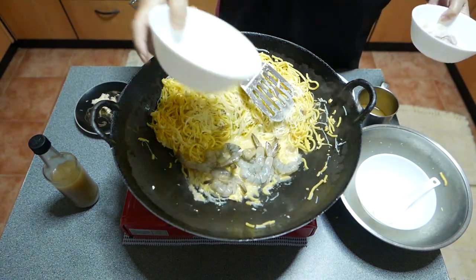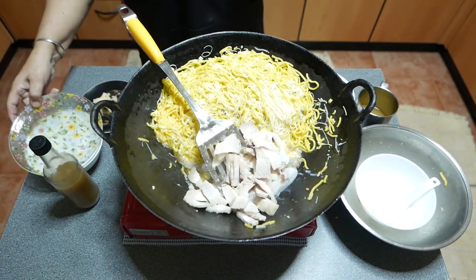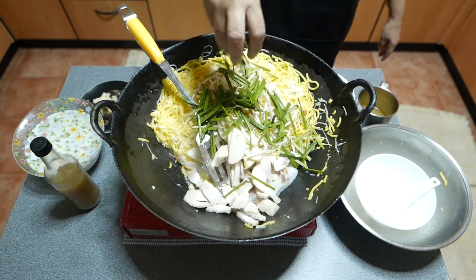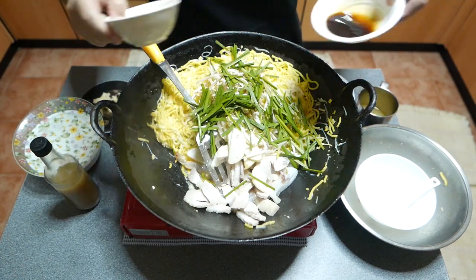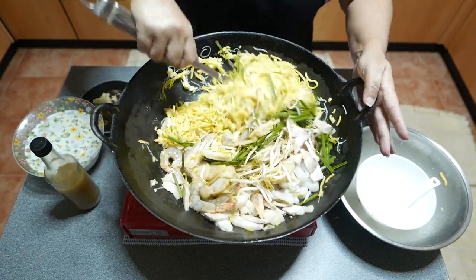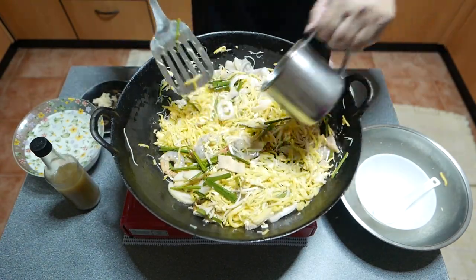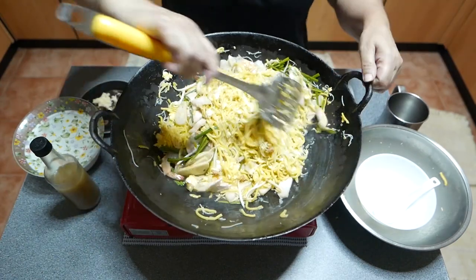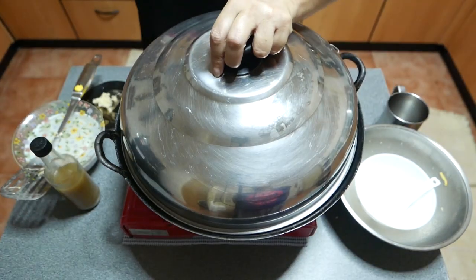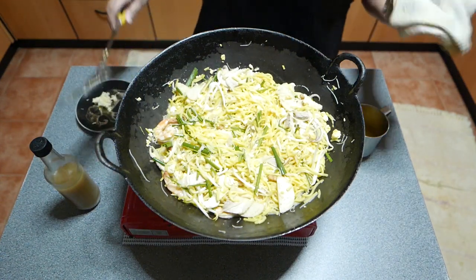Next, add the prawns, squid, pork, fish cake, bean sprouts, Chinese chives, fish sauce, and light soy sauce. Add more broth to help the seafood cook. Stir well and cover. After 3 minutes, stir the noodles to make sure they absorb the broth but don't get soggy.